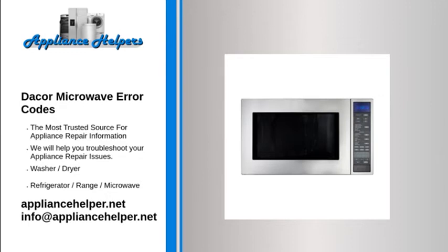DACOR Microwave Not Heating. The diode converts the AC power output of the transformer to DC, doubling the voltage to nearly 5,000 volts. This high voltage powers the magnetron to heat the food. If the diode burns out, the magnetron won't receive enough voltage to operate, preventing the microwave from heating.